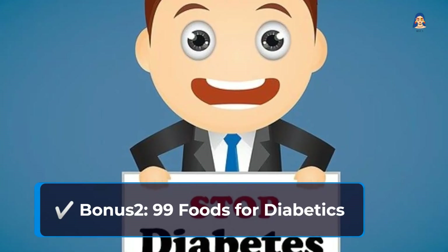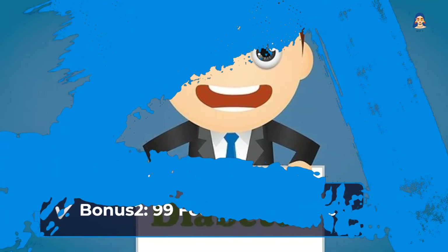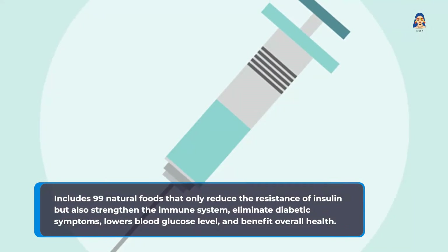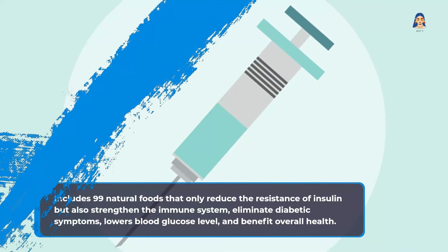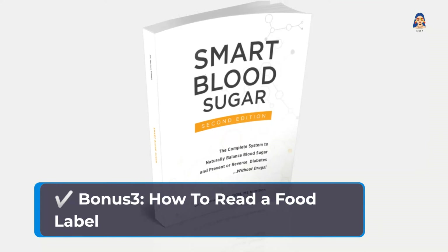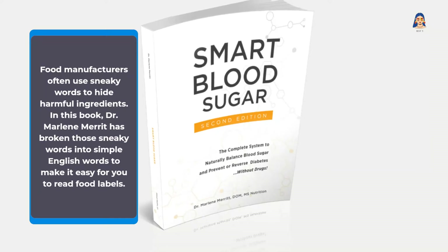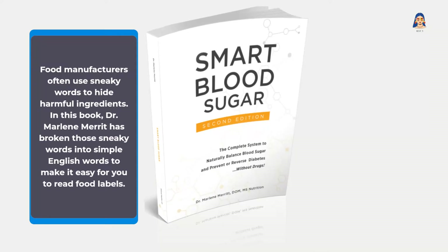Bonus 2: 99 Foods for Diabetics — includes 99 natural foods that not only reduce insulin resistance but also strengthen the immune system, eliminate diabetic symptoms, lower blood glucose levels, and benefit overall health. Bonus 3: How to Read a Food Label — food manufacturers often use sneaky words to hide harmful ingredients. In this book, Dr. Marlene Merritt has broken those sneaky words into simple English to make it easy for you to read food labels.